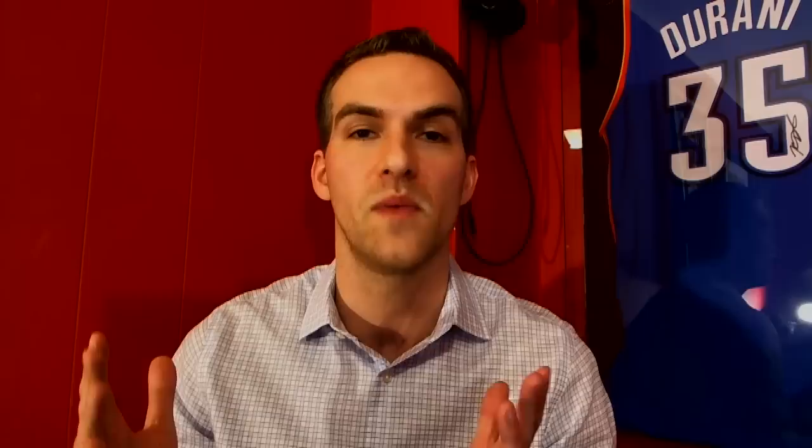Sign up for our newsletter at AutographU.com/newsletter — never miss a thing, always be on top of every new episode of the Autograph University Masterclass. Thank you so much for joining us. Anytime you have a question, feel free to reach out. Love hearing from you guys and happy to help. Until next time, be well and let the ink flow.